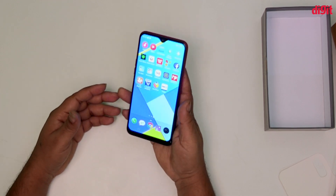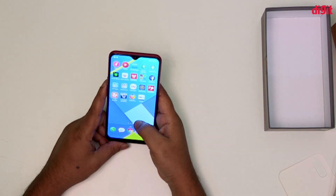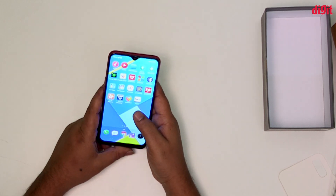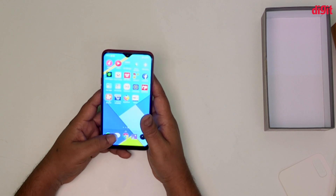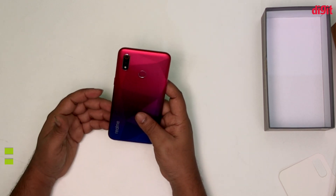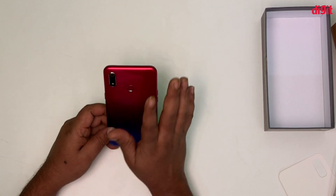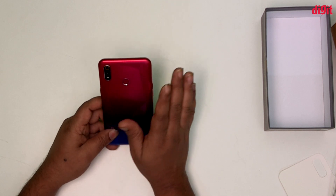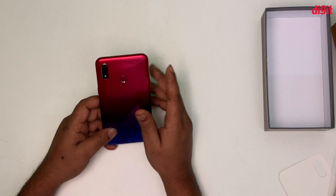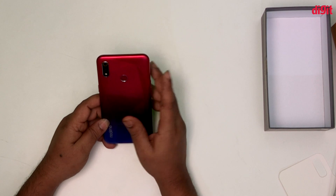We have a dual camera setup. The main camera has an F1.8 aperture and a 5-element lens. The secondary camera is 2 megapixels with an F2.2 aperture and acts as a depth sensor.